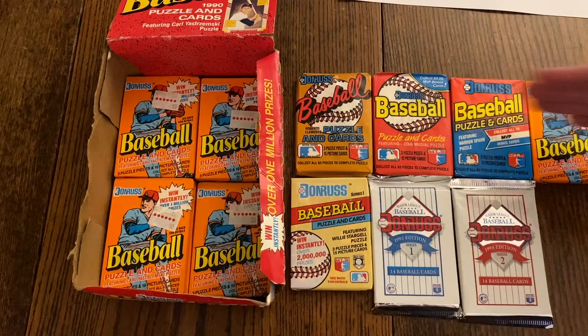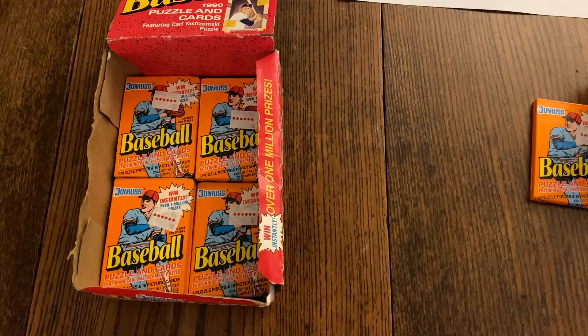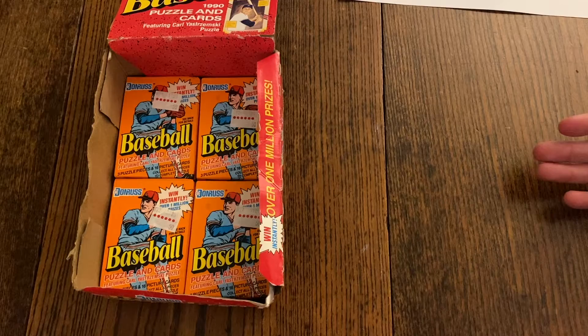Today Donruss is better known as Panini, and Panini puts out prism cards and blaster boxes. In baseball, Donruss Panini can't even say 'Cardinals' — it has to say 'Saint Louis.' We have some of those Diamond King cards.